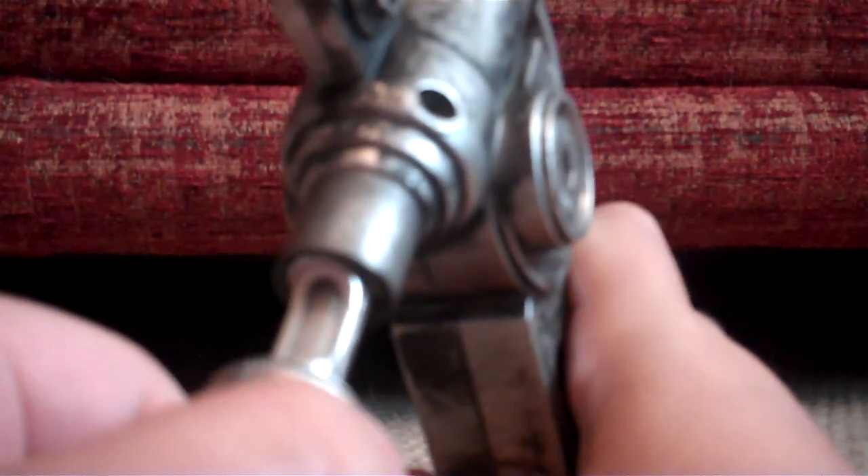Now for the features. To inject a Nano Recorder, you pull back this part and there is a red light, then you pull the trigger and there is a sound effect.